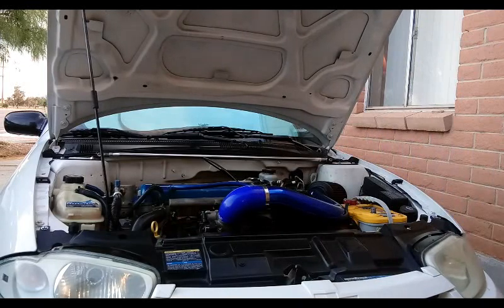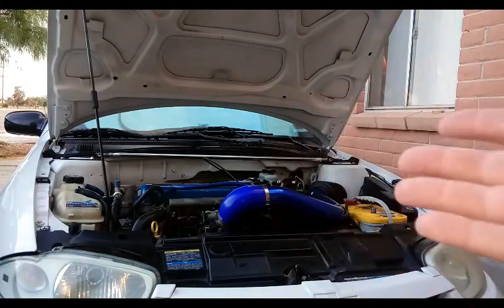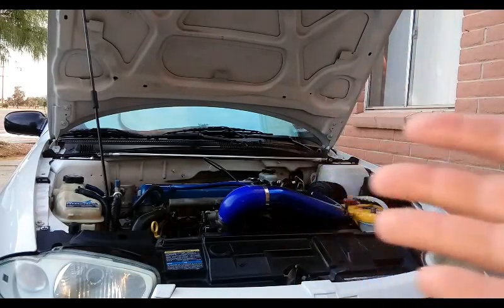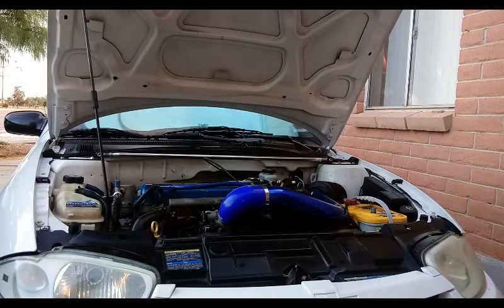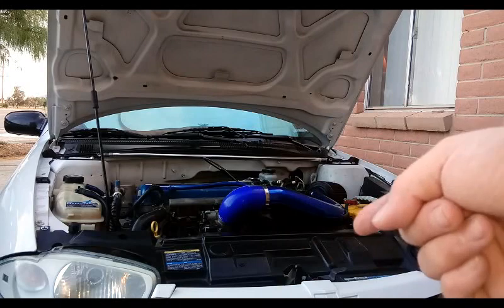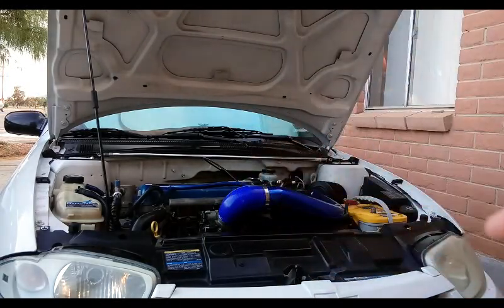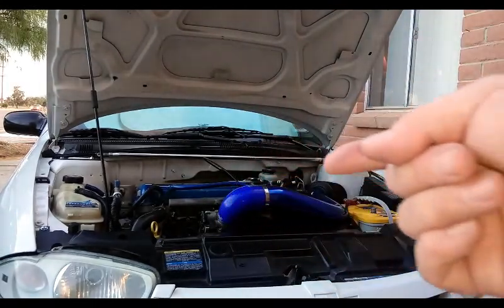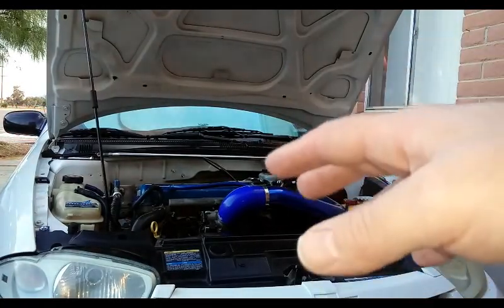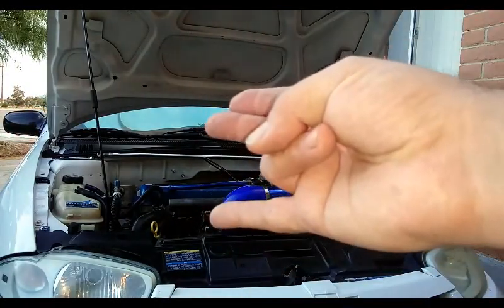Everything sounds good and the oil level is good. Hope this video helps people who weren't sure about canister-style oil filters. Comment below with any questions about this procedure or what else you'd like to see — more maintenance, repair questions, J-body related or otherwise. Until next time, this is STC Donnie — see ya.